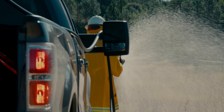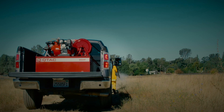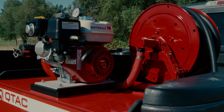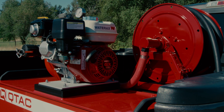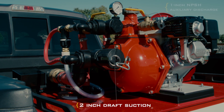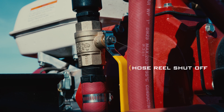Need to draft out of a creek or stream? Not a problem with the QTAC 85HP. Along with the ability to draft, the 85HP comes standard with a 1-inch return, 2-inch draft suction, 1-inch NPSH auxiliary discharge, pressure gauge, and hose reel shutoff.